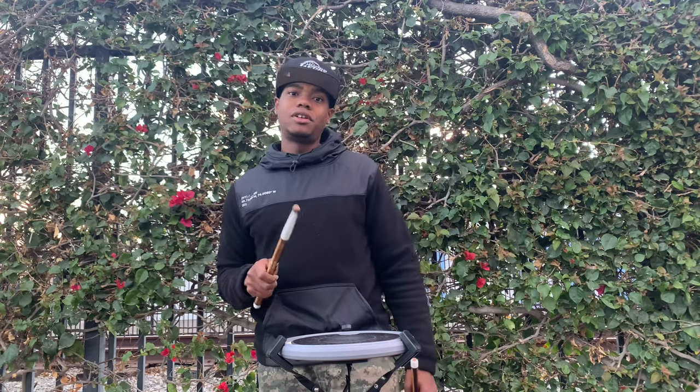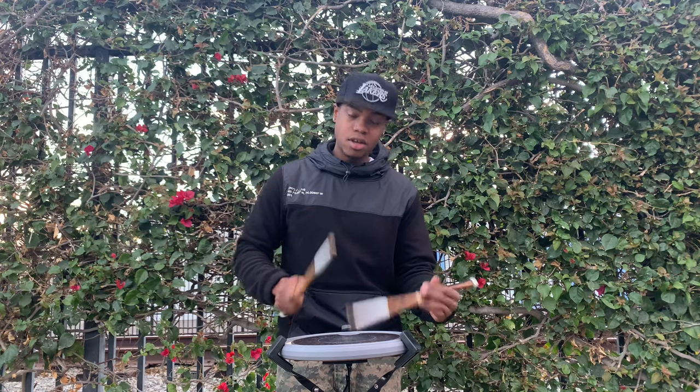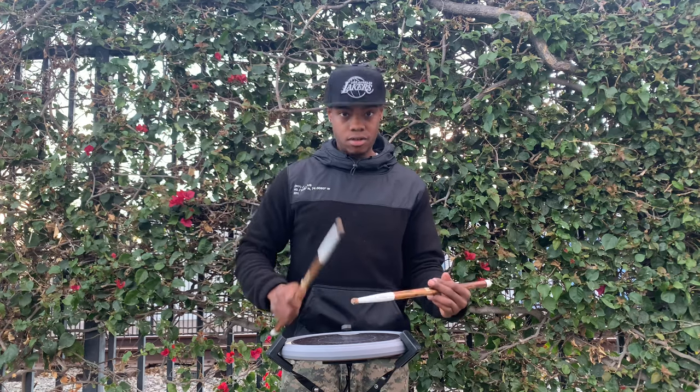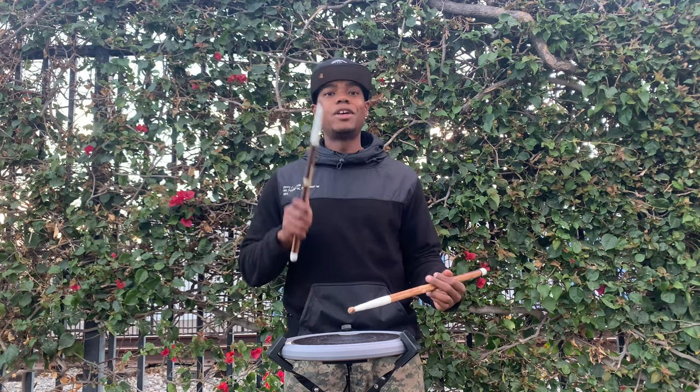From here, we're going to play three Swiss drags, so it'll be right-right-left, with the drag on that second partial. So it's three of them: right-right-left, right-little-left, right-little-left. We're going to have 'what-e-and-a'.